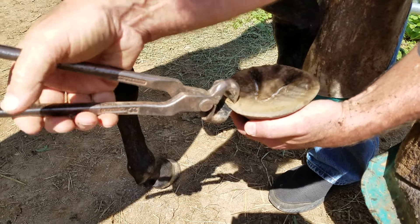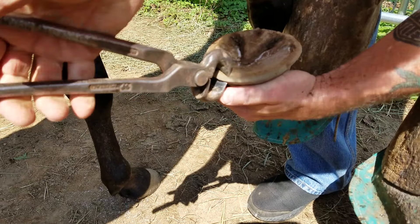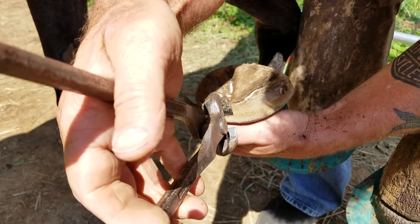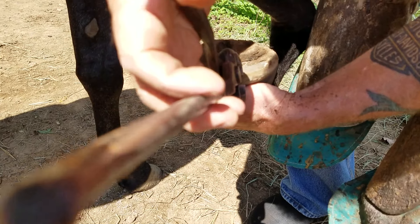So we're going to back up the toe. We're going to put the nippers at about 45 degrees and trim from 10 to 2 on the hoof — that's all we're going to take. Then we take the rasp, still at around 45 degrees, and we leave as much toe callus as we can while shortening the toe without thinning out the sole.